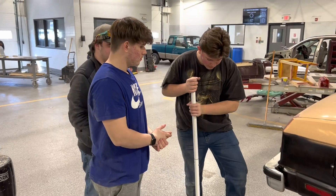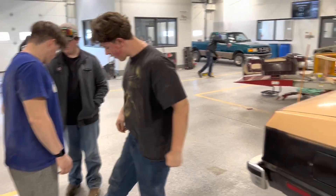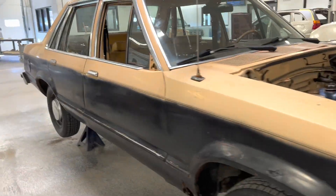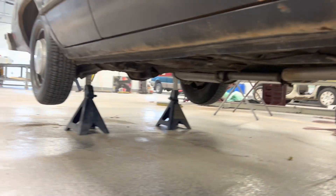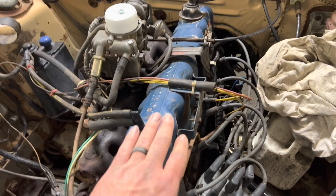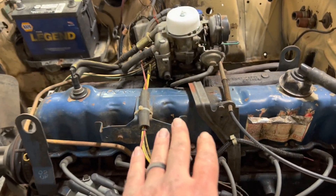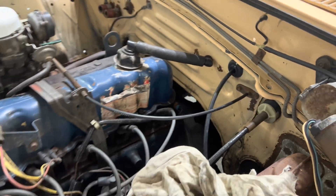All right, we got the three Jays working on this thing — we got Jeremiah, Jason, and Jacob. We got our '79 or '78 Mercury Zephyr, which is the same thing as a Fairmont. This thing is a rust bucket; they all had their tetanus shots. We got her secured on jack stands. What these guys are going to do is pull this 200 cubic inch six cylinder — this thing makes a whopping 85 horsepower — and it has a four-speed transmission attached to the back of it.